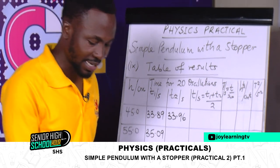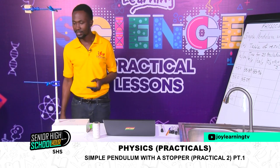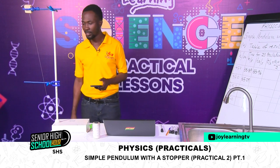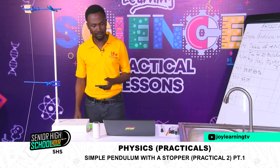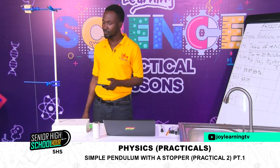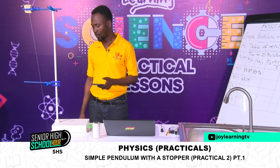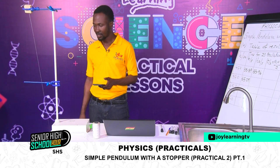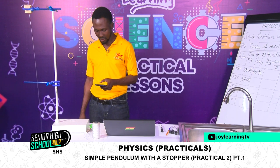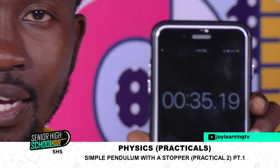Reset and do the second set of 20 oscillations for H equals 55 centimetres. The reading is 35.19 seconds.